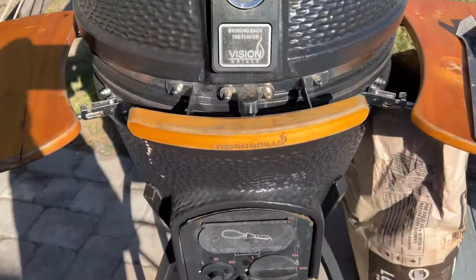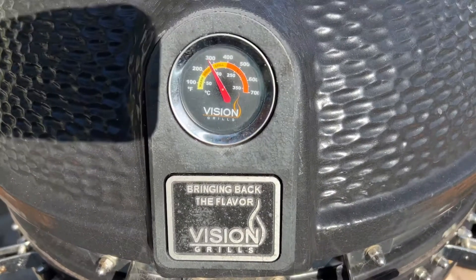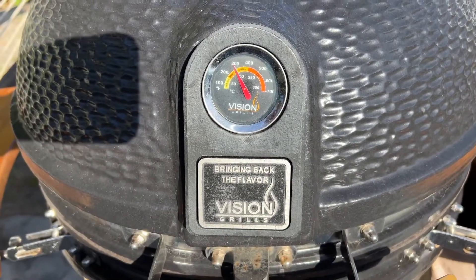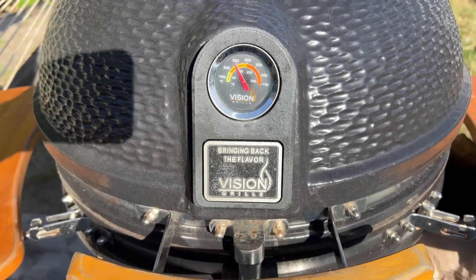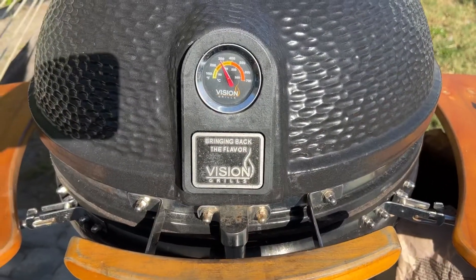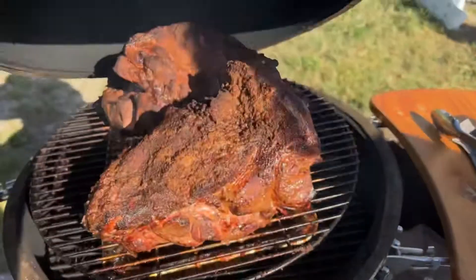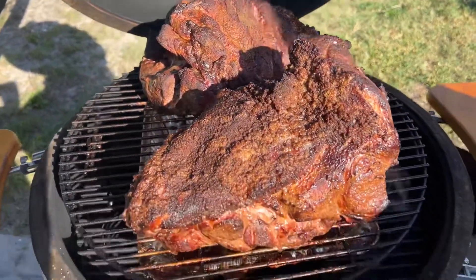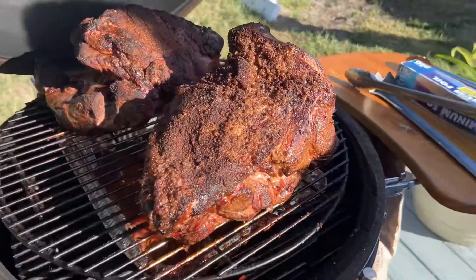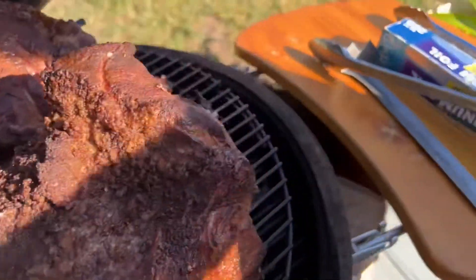It's been in the smoker for approximately three and a half hours. It's probably at about 275 right now — that's a little warm — but we're gonna take it out and wrap it in some aluminum foil. Put one in the drip tray. This is what we see inside. Oh look, they're looking nice! Three and a half hours, doing good. We're gonna put one in that tray down there and wrap the other one in aluminum foil.